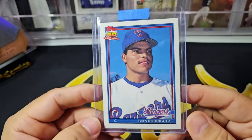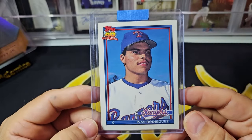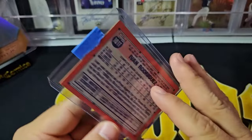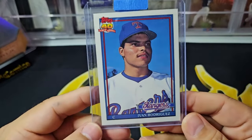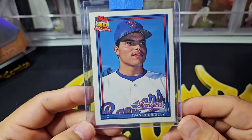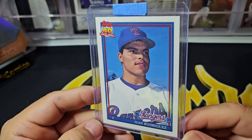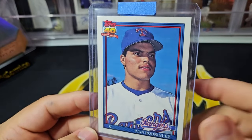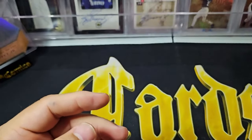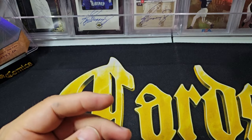Finally, I found this '91 Topps Tiffany Ivan Rodriguez rookie card. It is obviously the best rookie card for Pudge, Ivan Rodriguez. I'd love to get this in a 10 — it's really well centered. I don't think any card's a 10 for grading. This one has a little bit of a corner issue, so this is probably like a seven or eight. So it's just a cool card to have raw of Pudge.